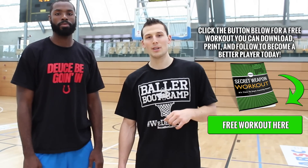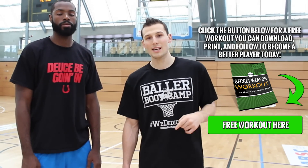Also don't forget to head over to my website BallerBootCamp.com — head over there, got the free workout for you guys. I'll see you guys over there.